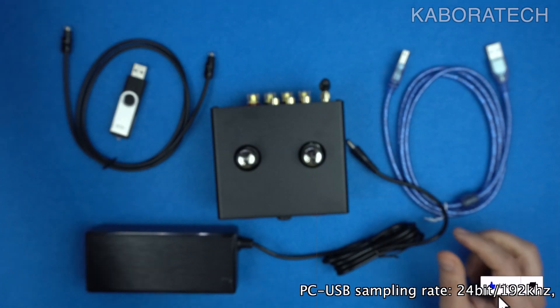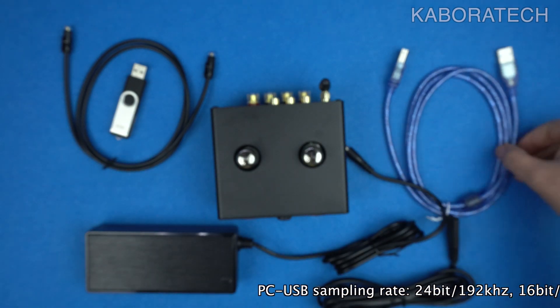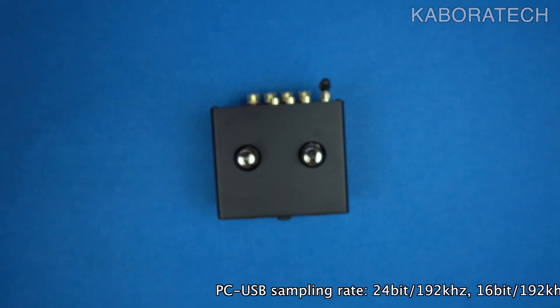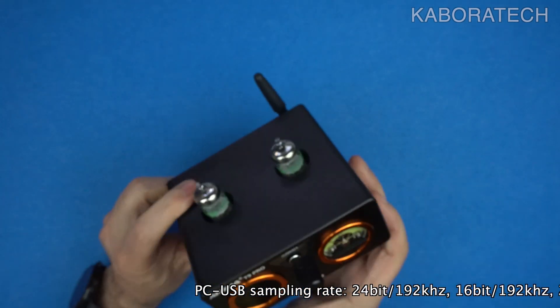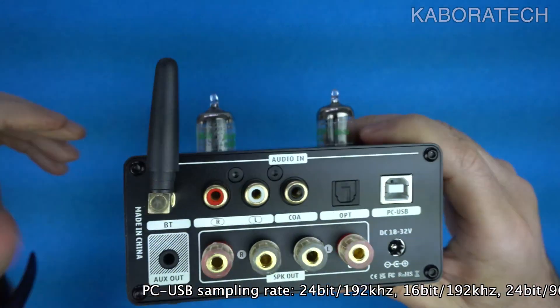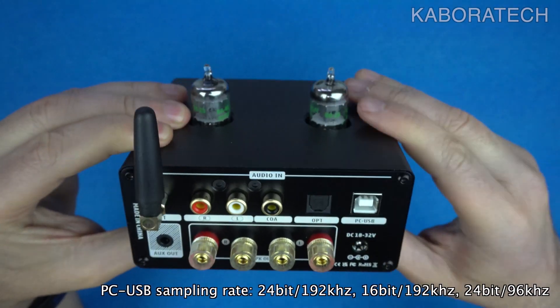This was the power supply that I received inside the box. Also inside the box we can find a USB cable, the optical cable, and a pen drive with software and drivers.